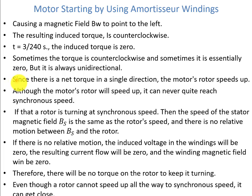Since there is a net torque in a single direction, the motor's rotor speeds up. Although the rotor will speed up, it can never quite reach synchronous speed. If the rotor were turning at synchronous speed, BS and the rotor would have the same speed, with no relative motion between them. With no relative motion, no voltage would be induced in the amortisseur windings, resulting in zero current, zero winding magnetic field, and zero torque — so the amortisseur winding alone cannot sustain synchronous speed. However, it can get close to synchronous speed.